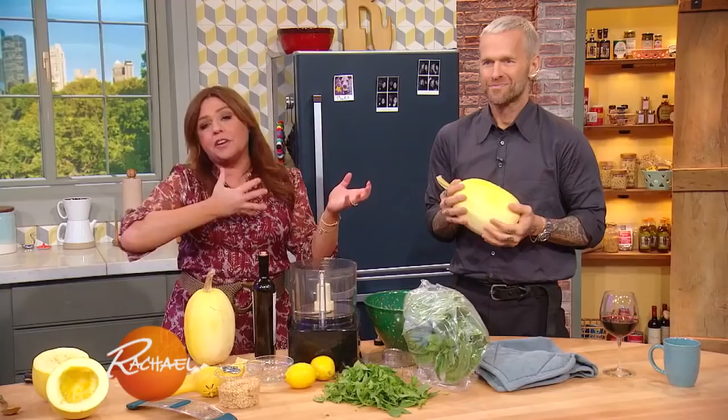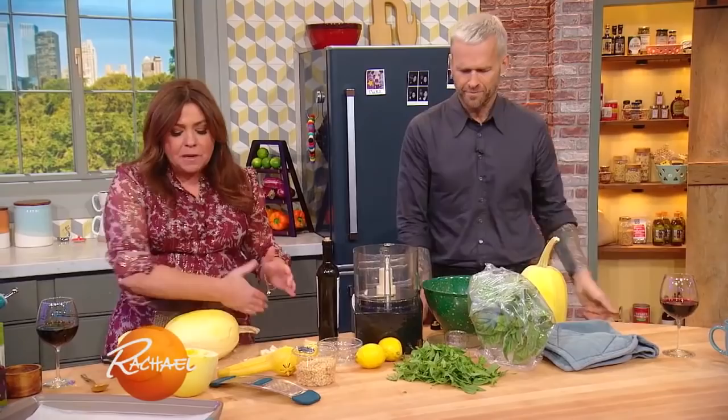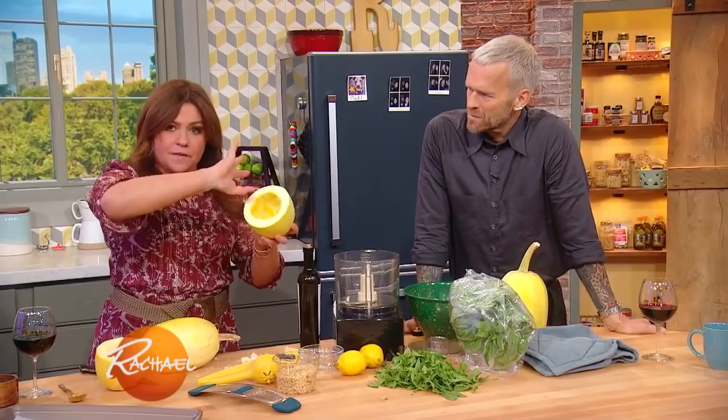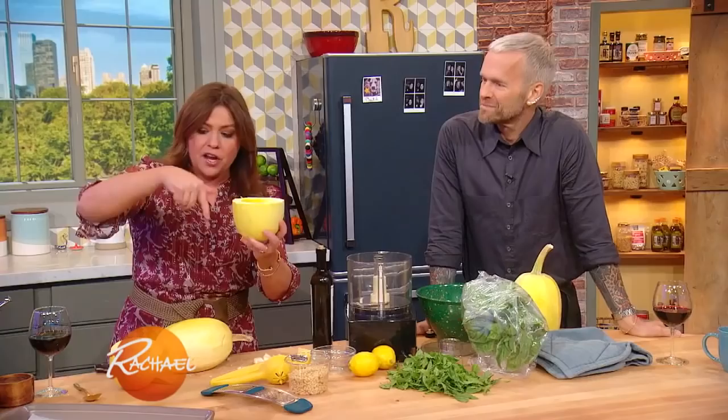What we have to do is halve the squash. We want to help it steam — we want to trap the heat with it cut side down to get the steam to stay in there and to do its job and cook the squash. Now, some people cut it lengthwise, but with a spaghetti squash, if you want longer pieces, you should actually cut it across.